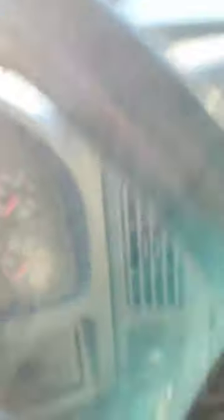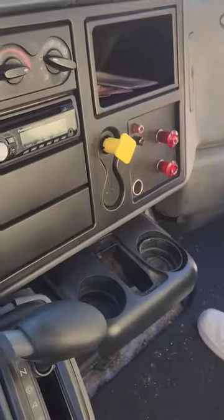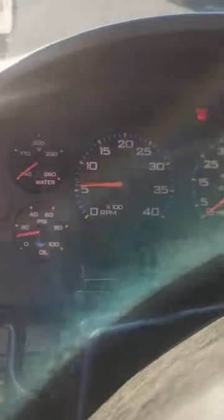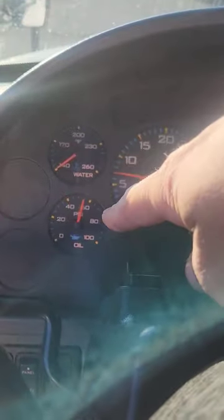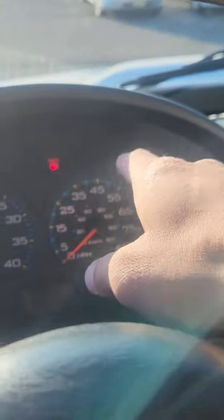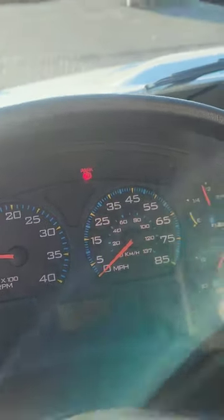Now we're back to the beginning again — do another safe start. Check that air pressure is below 90. The valve is out, the truck is in neutral. Start up the truck. Check oil pressure — it came up within three to five seconds. If it did not, shut the truck off. ABS light blinked on and off, telling me it's working properly.